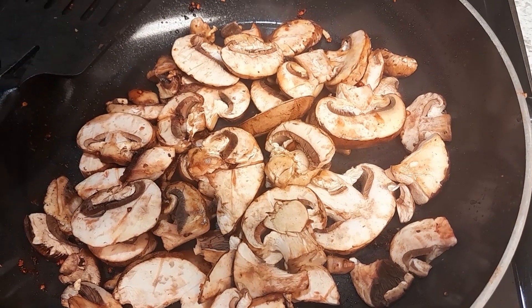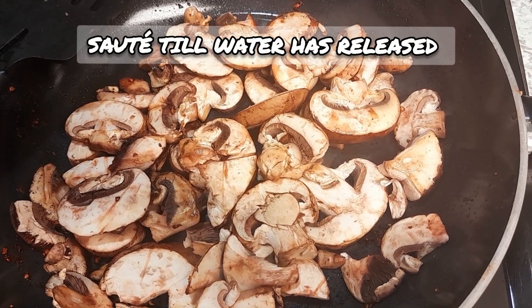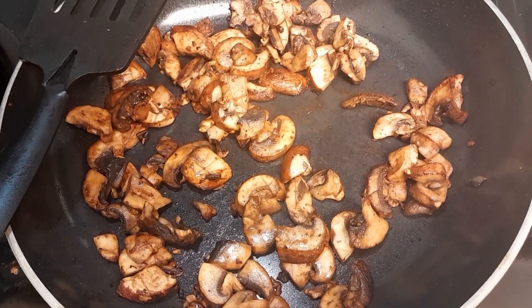Once you've added your mushrooms, you're going to go ahead and let them sauté down to where they release all their water. Once they sauté down like this, you can add back in your shrimp.